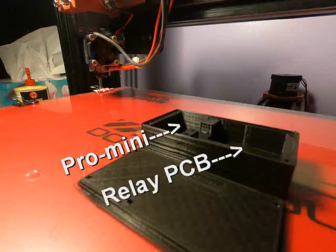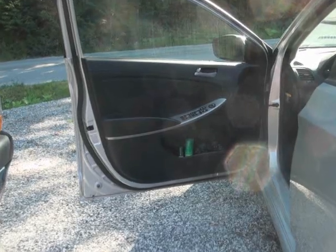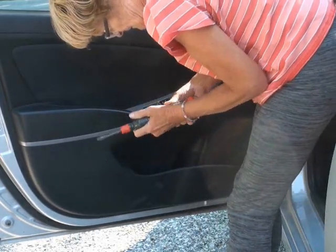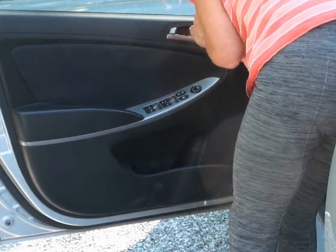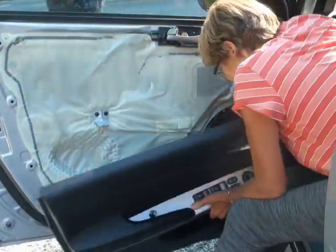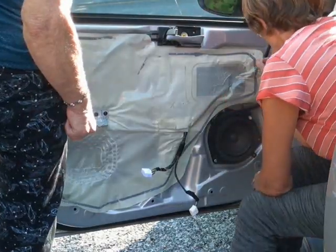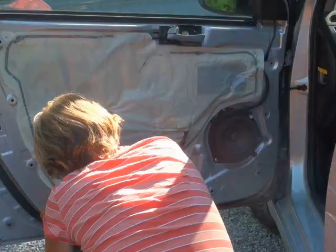Unfortunately, I forgot to get a picture of inside the box, but here it is ready to go in. Time to install this puppy. The door panel came off pretty easily after I watched a couple of YouTube videos. Underneath is the dust shield, stuck on with Permatech. Thankfully it's hot today, so it'll come off easily. The speaker is riveted in place, so plan A isn't going to work.